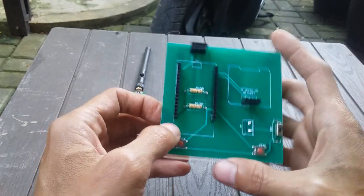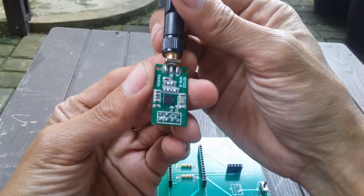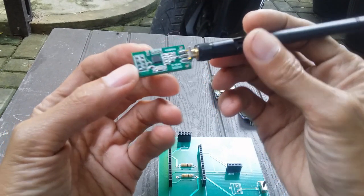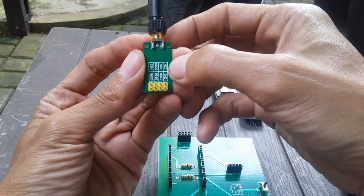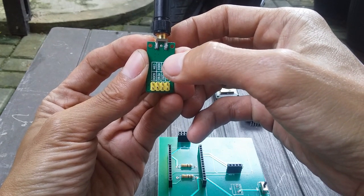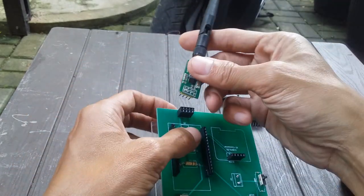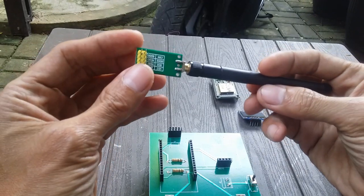Selain ini kita juga perlu bahan-bahan seperti ini. Yang gue pakai adalah yang 433MHz design CC1101. Di sini pin-nya harus sesuai - ada VCC, kemudian GND, SCK, MOSI, GDO2, MISO, CSN, dan GDO0. Ini harus sesuai karena ini nanti tinggal plug and play. Gue beli warna hijau yang 8 pin.